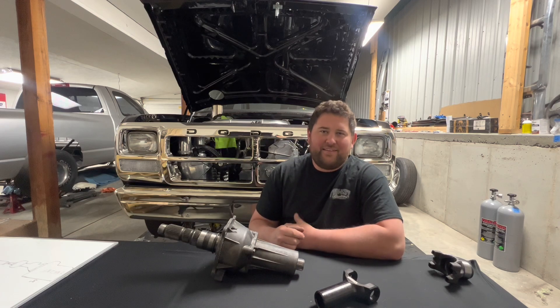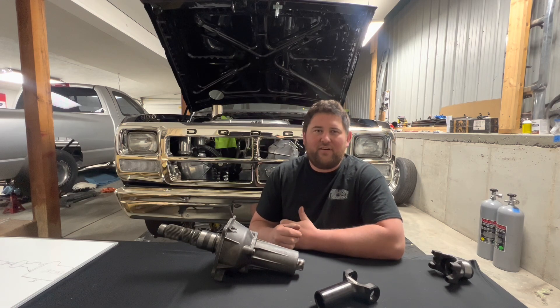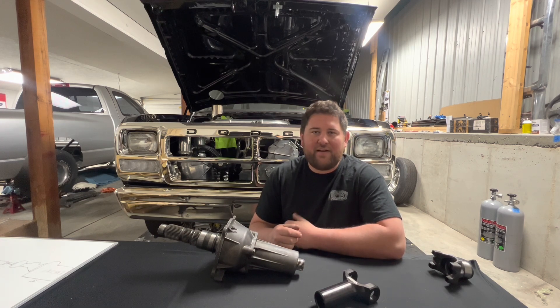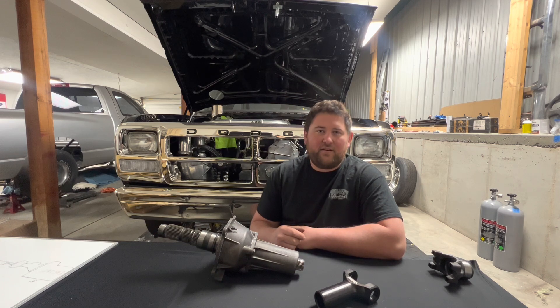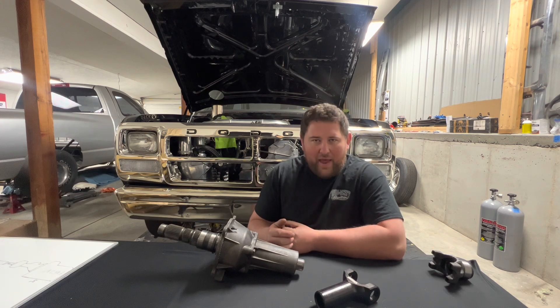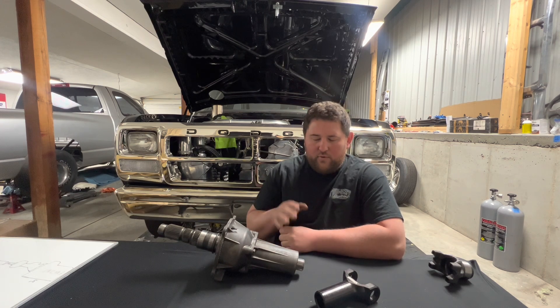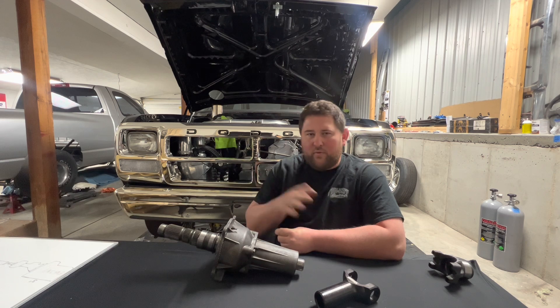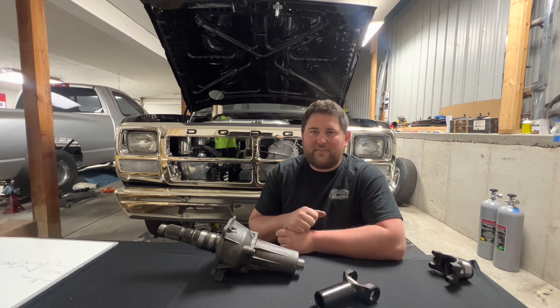What's up everybody, welcome back. Tonight we're going to do a little crash course on driveshafts — how to measure for a driveshaft, what kind of material you need, and some of the important things that go into building a driveshaft for a drag racing application. There's a lot to unpack, so we're just going to be looking at the rear driveshaft tonight, whether you're two-wheel drive or four-wheel drive.